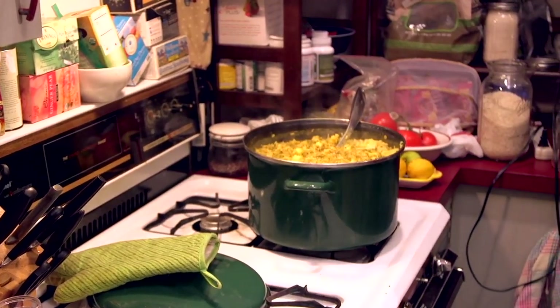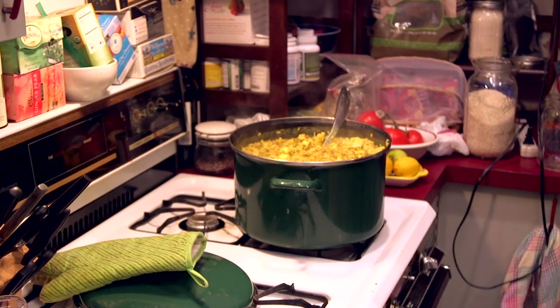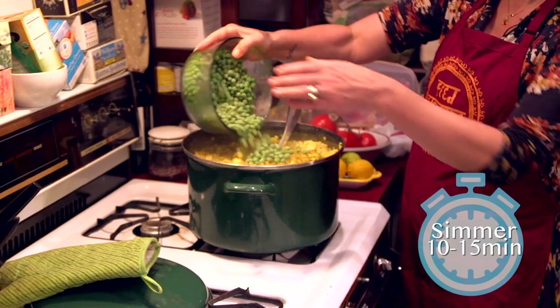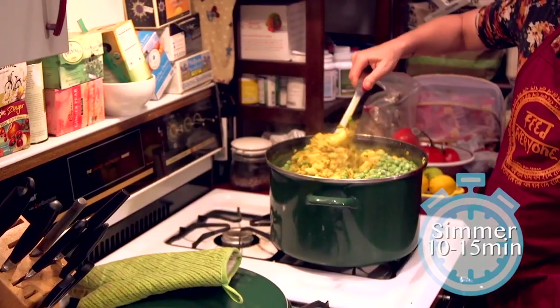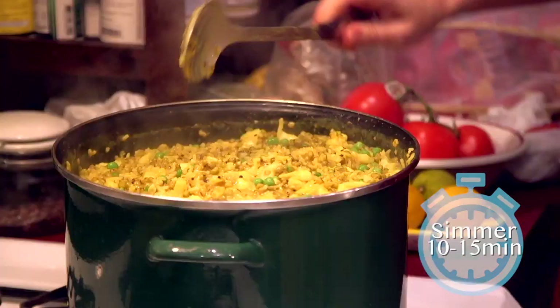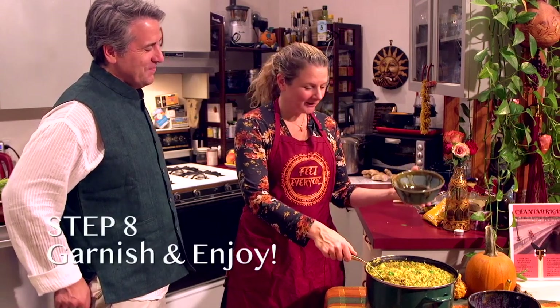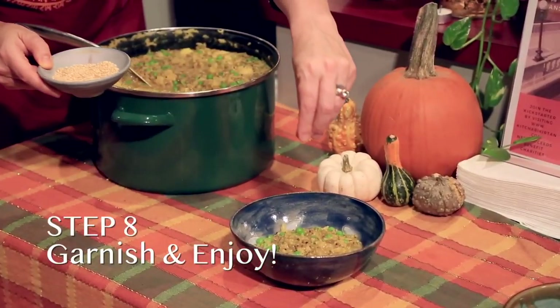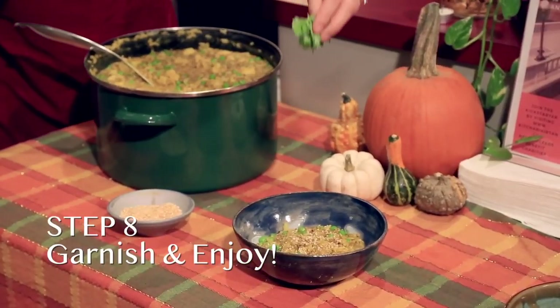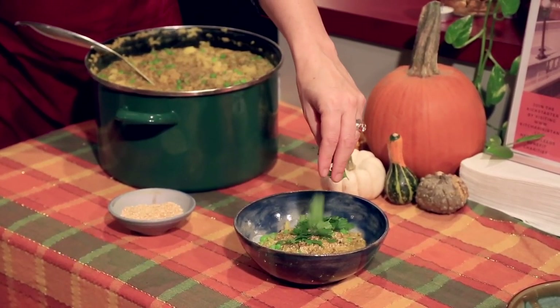And then the last part is the peas. We use frozen peas, and I like to add them last so that they really stay fresh and green — almost just warmed. Such a beautiful color. So here we are, we're going to serve up the kichari. Then we have toasted sesame seeds — sprinkle a little bit on top as a garnish as well. We put the cilantro on. And now for the best part: the tasting. This is my favorite part.